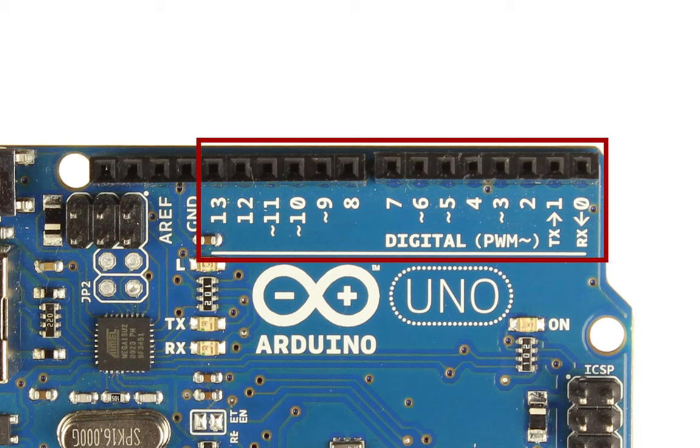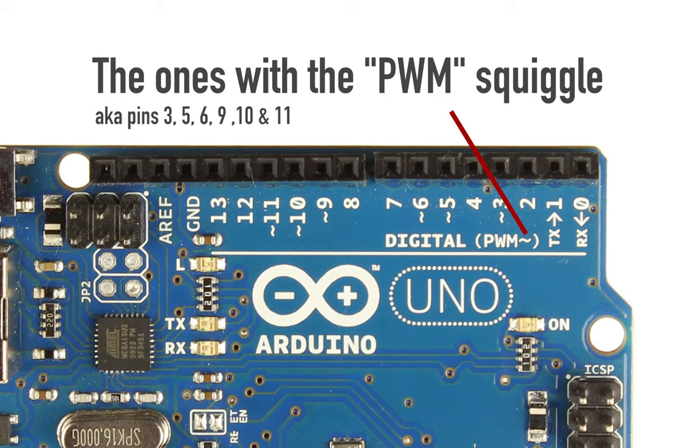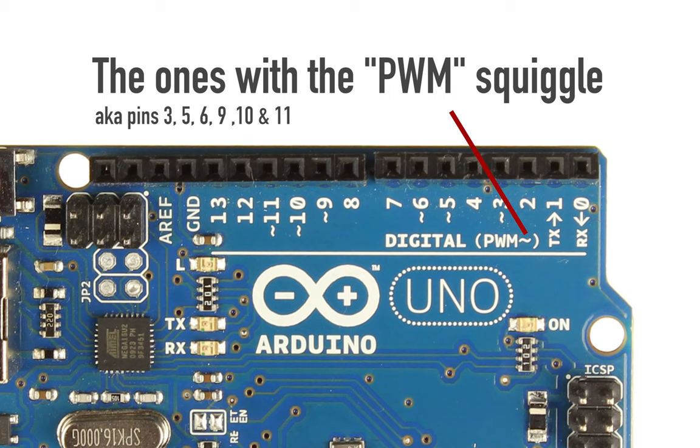First off, we have our digital pins, which are basically a set of pins that can be turned either on or off using code. If they're on, there'll be 5 volts coming out, and if they're off, there'll be 0 volts. Some of those digital pins can also be used for analog signals, meaning they can create voltages between 0 and 5 volts, but I'll go over that in a separate video.